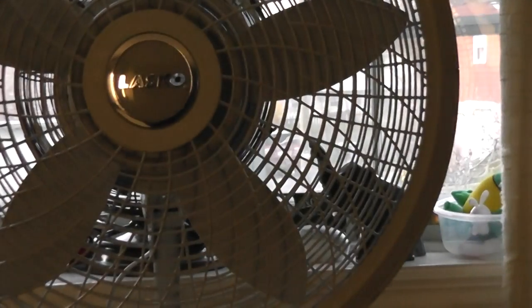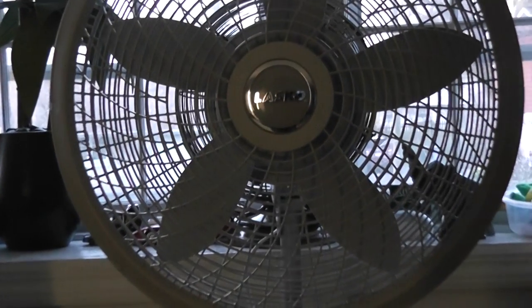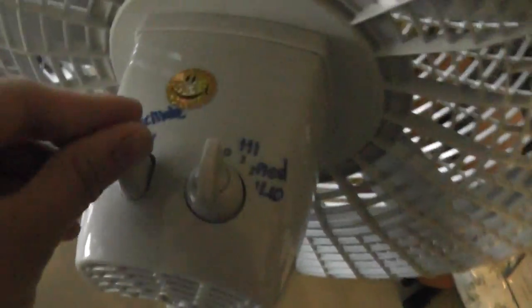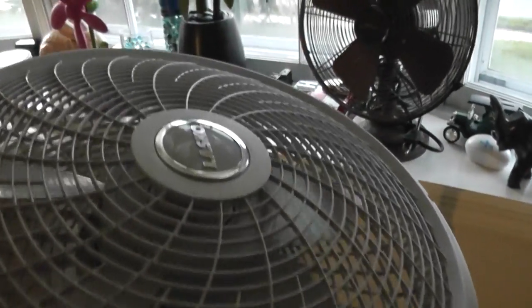You guys can see that this uses a sturdy round plastic base, and there's this knob that adjusts the height. Five blades. This is what you push down to get the head to turn, and there are your three speeds. You got high, medium, low. You can tilt the head like this — that's how high it goes.